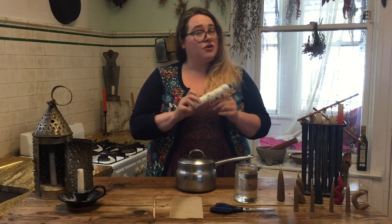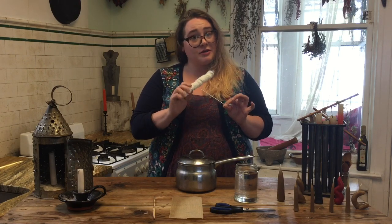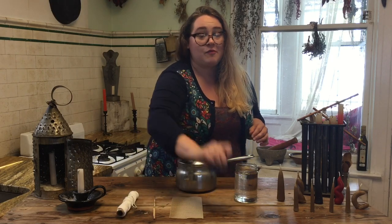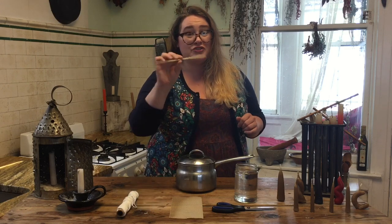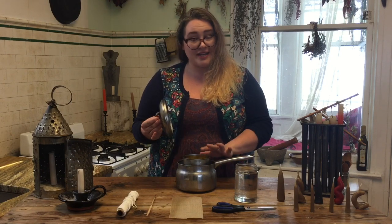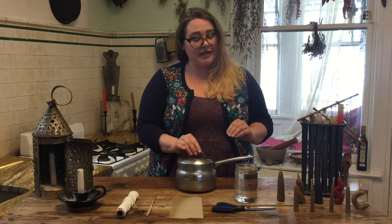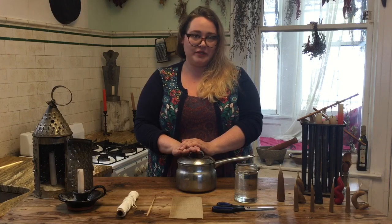Next, you need wicks. You can also purchase these online or at your local craft store. I like to get them on a spool so I can decide how long I want my candle to be. Have a pair of scissors on hand to cut your wicks to length. Have an old chopstick or a pencil for dipping. You'll need a double boiler, or even just an old pan with a recycled aluminum can. You want your stove or a hot plate, and a container of cold water to cool your candles off between dips.